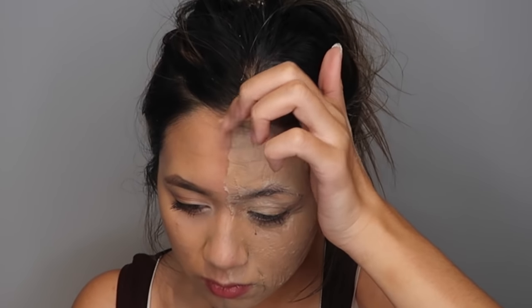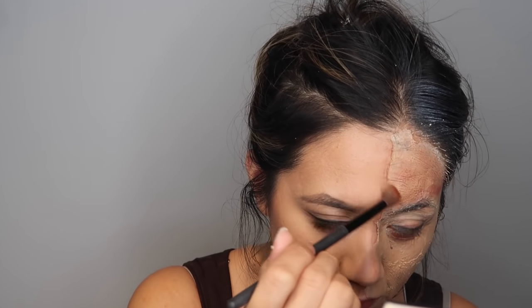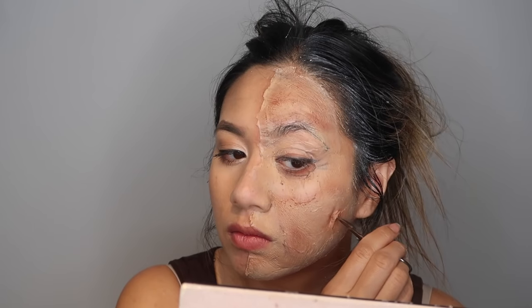Then I just peeled the edge of the skin in the middle of my face, just so I look like I have some skin irritation or some dry patches of blood on my face. I'm going in there with some red eyeshadow to start it off.